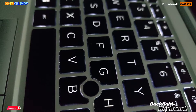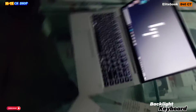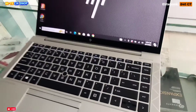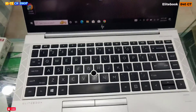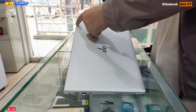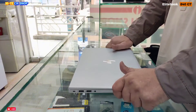HP EliteBook 840 G7 Backlight Keyboard के साथ आता है। इस लैपटॉप की साइज की बात करें तो यह 14 इंच में आता है। इसकी बॉडी मेटल की है, एलुमिनियम की। इसका वेट तकरीबन 1.46 KG है।